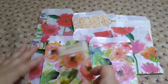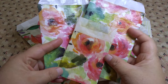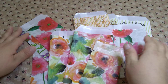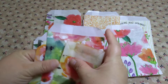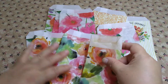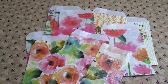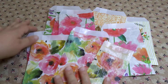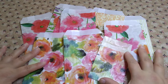It goes with this one here — this might be a set; I'm not sure yet. I'm not sure how I'm going to sell these either — single, in a kit, or in a pack. But these are the ones I've made so far and I'm still going to make more with different kinds of napkins.